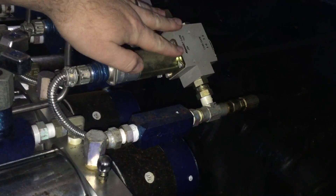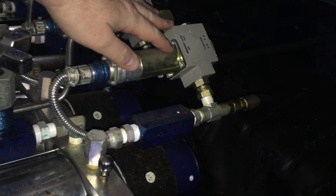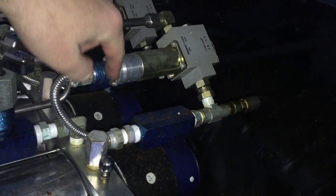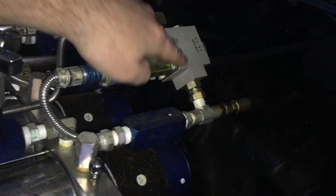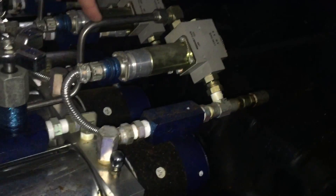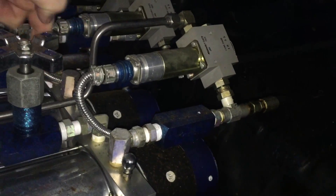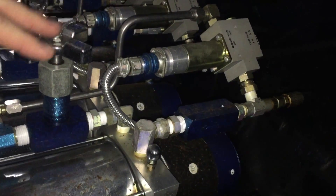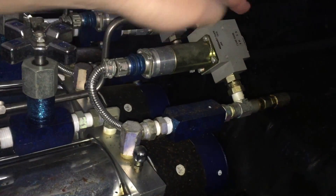This right here is an 8x dump valve. What happens here is if this is electronically activated through the solenoid, it diverts the fluid back through this hard line into the slowdown valve, which will control how quickly the car drops when you activate this valve.